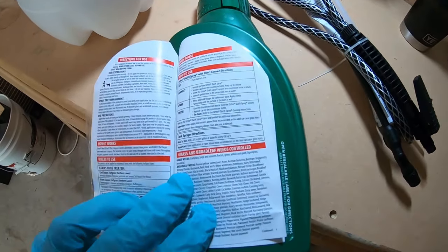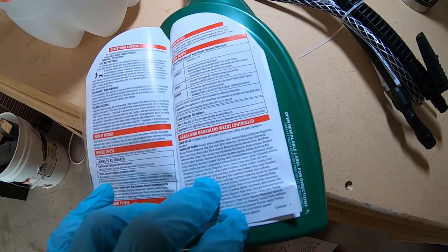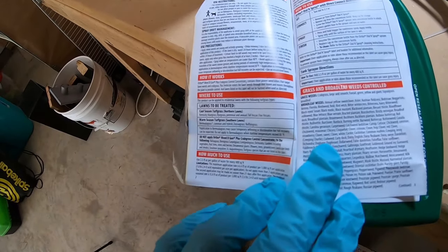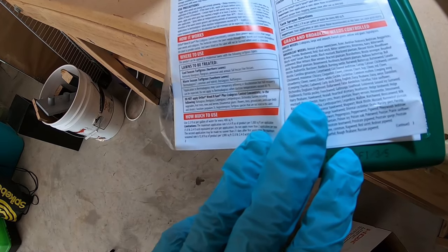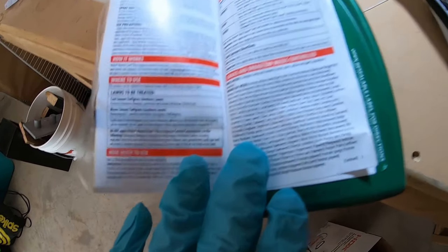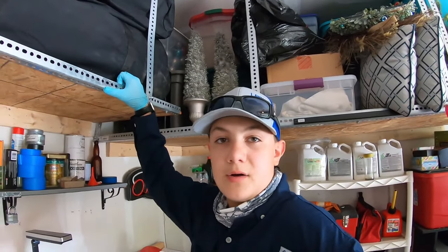Directions for use — lawns to be treated, cool season and warm season. How to use: 2.5 fluid ounces per gallon of water for every 400 square feet. The maximum application rate is 6.4 ounces per thousand square feet. So we will be going at 2.5 ounces per thousand square feet, 2.5 ounces per 400 square feet.